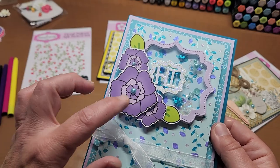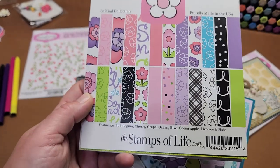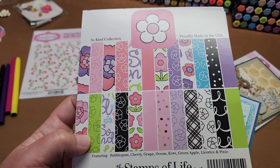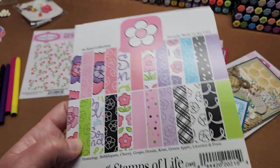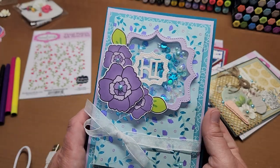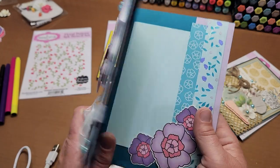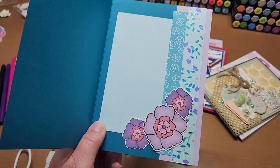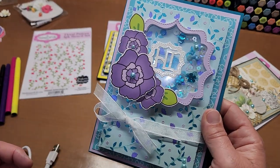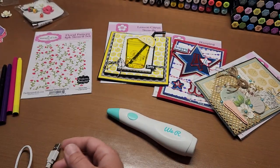This is from the Stamps of Life June paper pad — the So Kind collection. I don't know if you can get it on the website or if you have to buy the card kit, but it came in the June card kit. The papers and these flowers are from that paper pad. I love that.